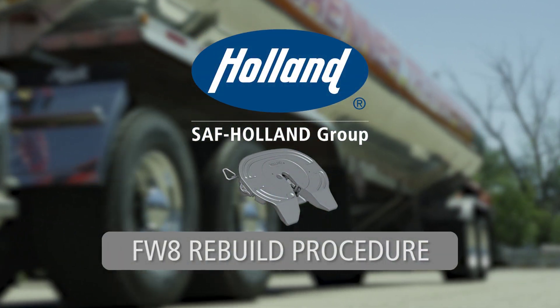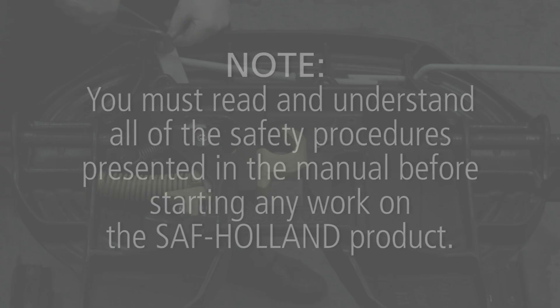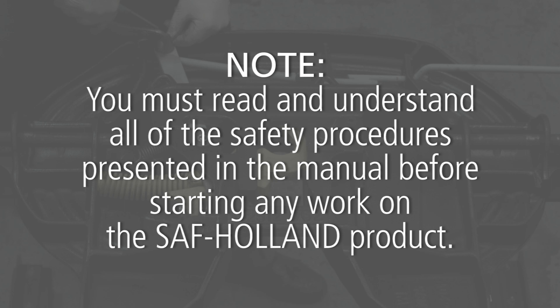Rebuild procedures for the Holland FWA fifth wheel. Note: you must read and understand all of the safety procedures presented in the manual before starting any work on the SAF Holland product.